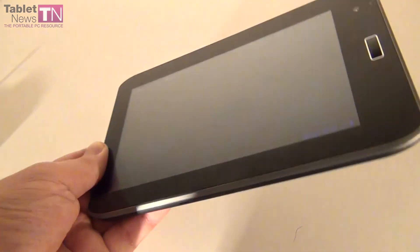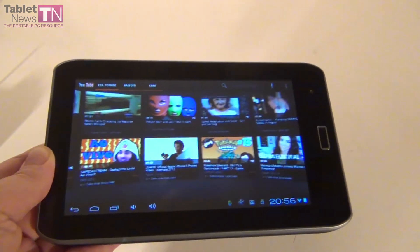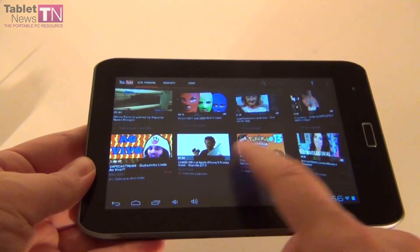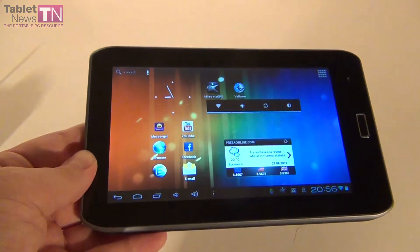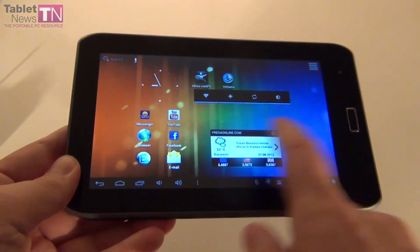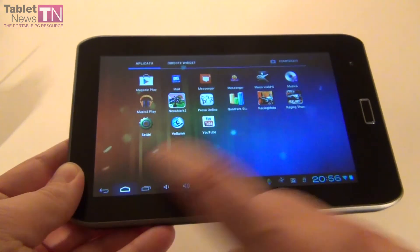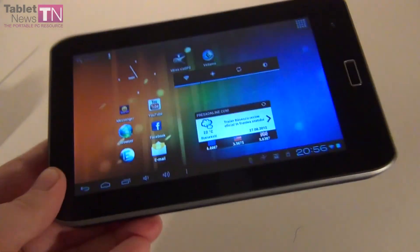On the con side: it lags sometimes, especially when you have multiple apps open. The viewing angles are poor, the battery is disappointing at 5-6 hours, there's backlight bleeding on the screen, the tablet vibrates at max volume, and you need to use the car charger as an antenna for the FM transmitter. We give this tablet 8 out of 10 for design, 8 out of 10 for operating system, and 8 out of 10 for hardware. The total grade is 8 out of 10 for the Evolio Evotab Fun. Hope you like the review at Tabletnews.com, and we'll be back with more in the following days.